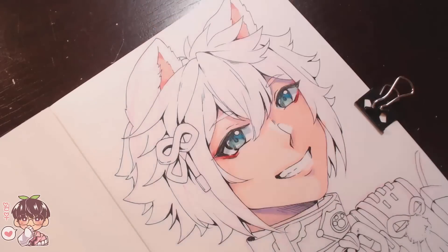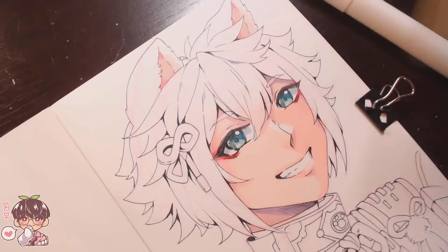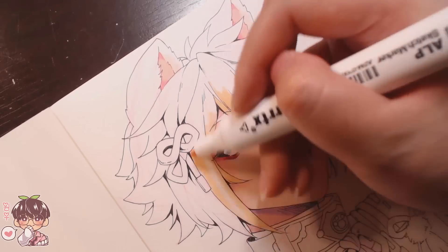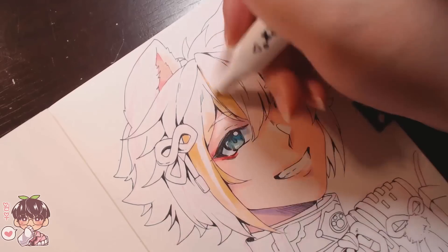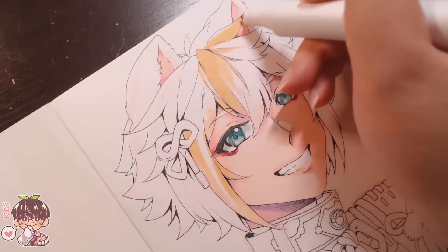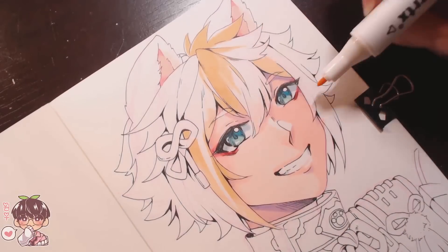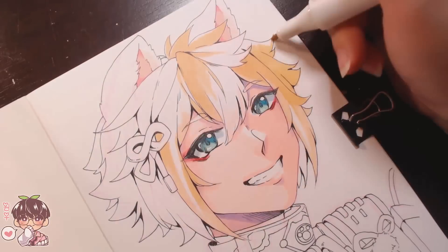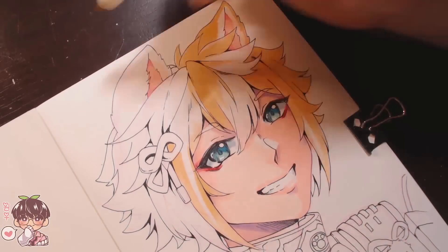I didn't realize how skewed it was because at this angle it doesn't look too bad. But let's talk about the sketch marker pad first. It works really well with their alcohol markers — things apply very smoothly, it wasn't patchy. A lot of the colors filled in with solid strokes; you couldn't see any stroke marks.